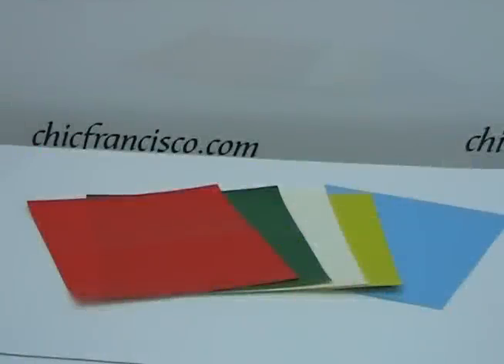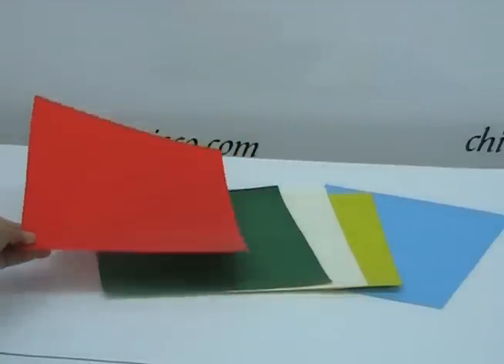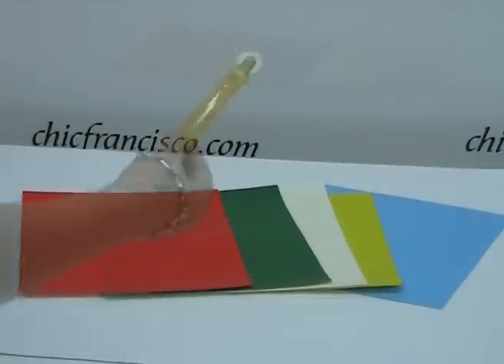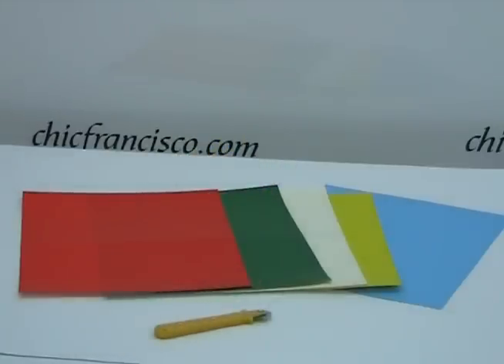To trace the sewing lines, we can use these colored fabric tracing papers and also we need the tracing wheel. But don't worry because I will be teaching you some other ways on how to trace the fabric without these tracing papers, as they may not be available in your country.